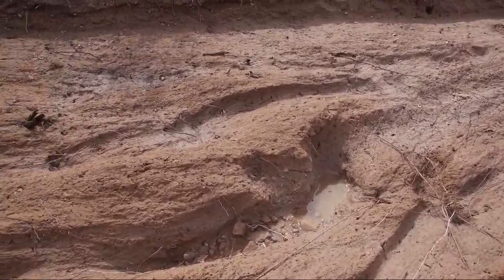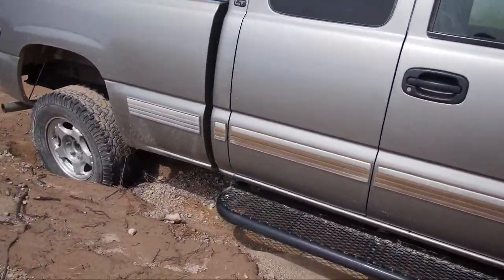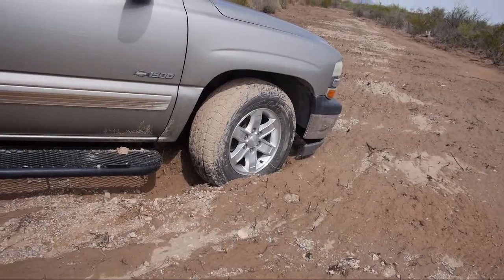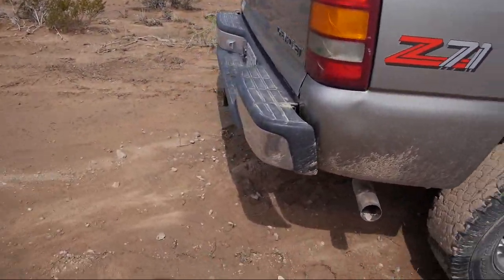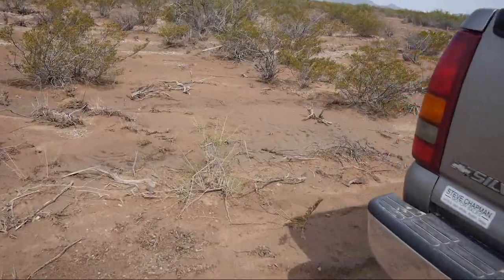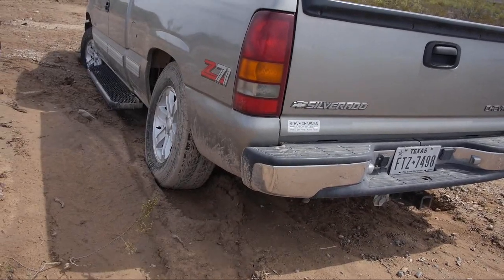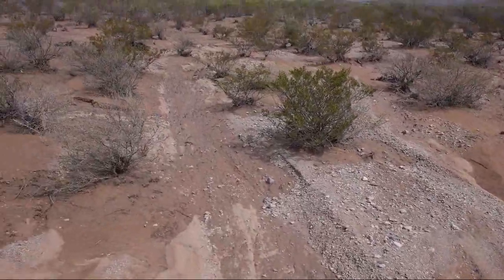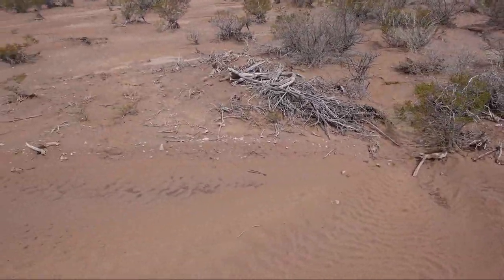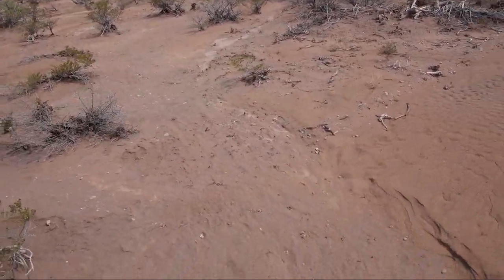The grader guy was saying there is rock underneath if you get down to it — about two to three feet down. There was a whole lot of water. I think I'm going to plan on backing up. See, every few feet there's another stream, and it was all just coming right across the road.